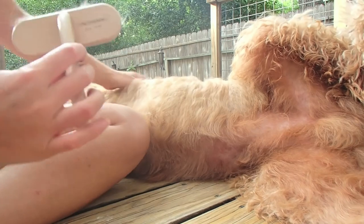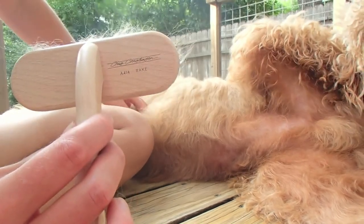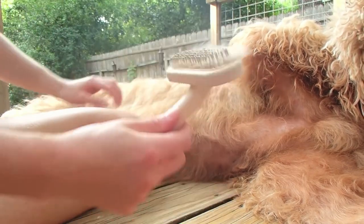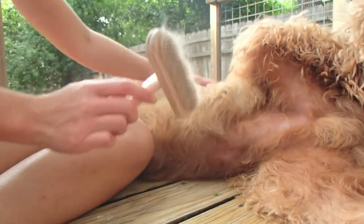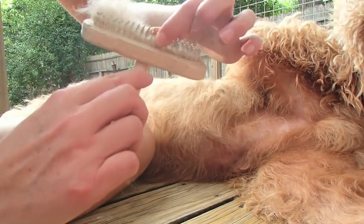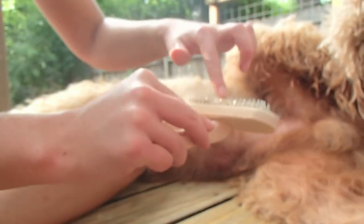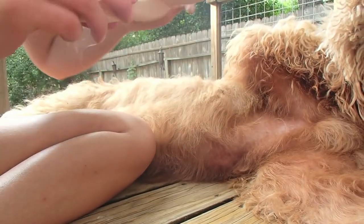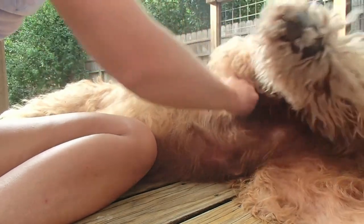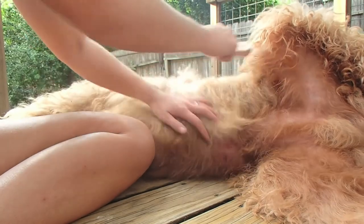I'm using a Chris Christensen 414 rake. You can see the pins are really stiff and polished, and they're really rounded at the tip, so it doesn't scrape the skin like a slicker brush does.